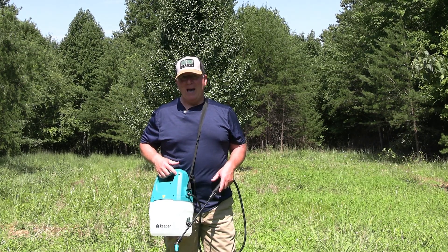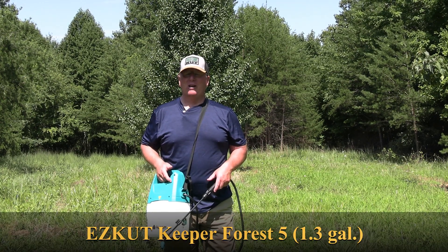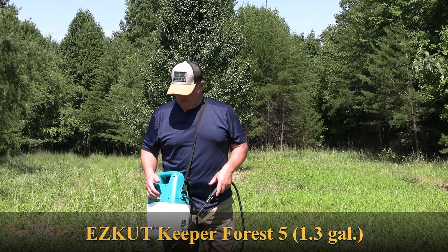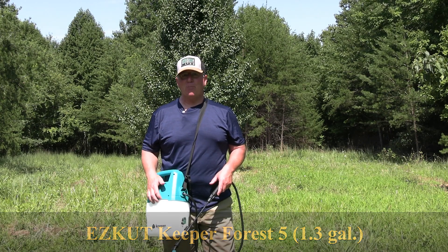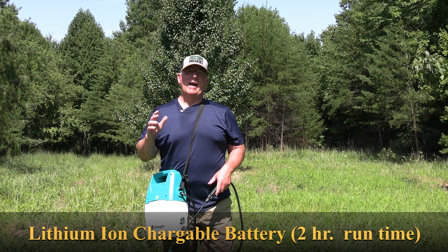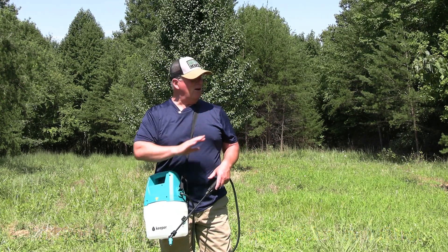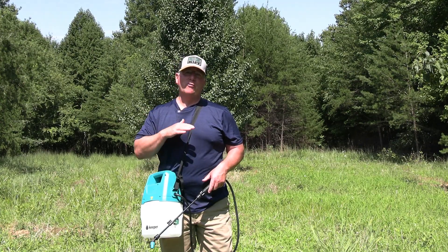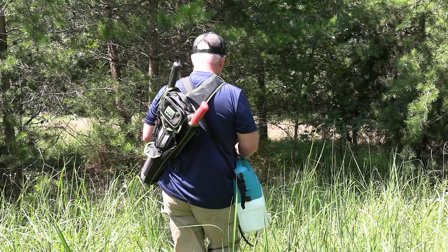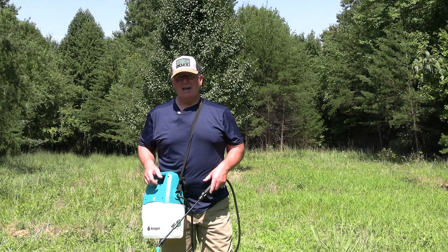What it is — it's a battery-powered sprayer from Easy Cut Products. It's called the Keeper Forest 5. This is a 1.3-gallon sprayer that's battery-powered, a lithium-ion battery that lasts about up to two hours of spraying time. And for a plot this size, or your garden, or if you're trying to kill out some vegetation in a pathway you're going to be following to a tree stand, this is the perfect size for you.